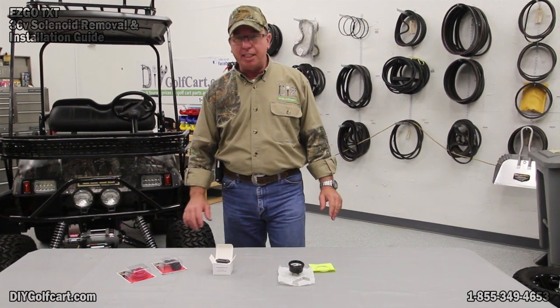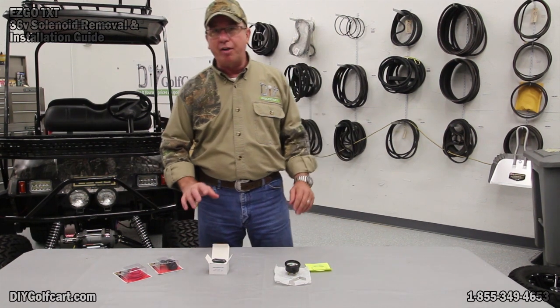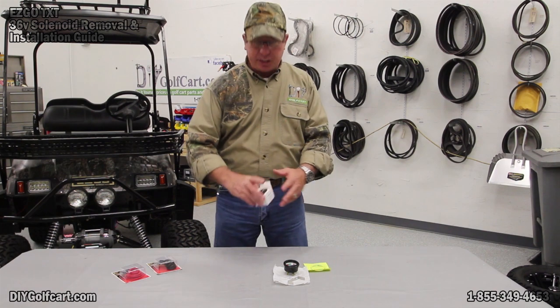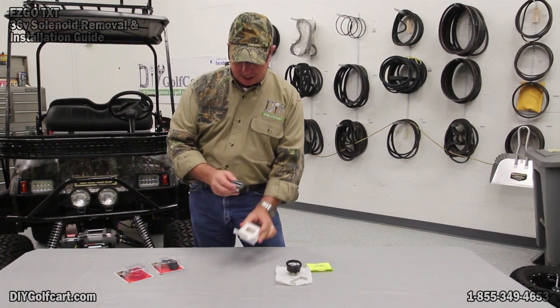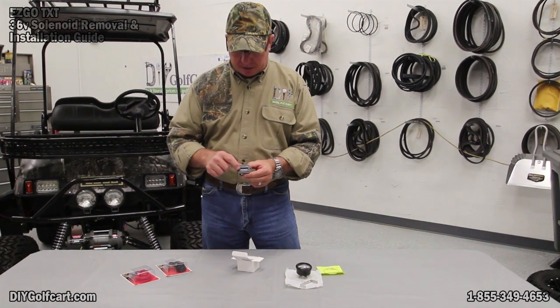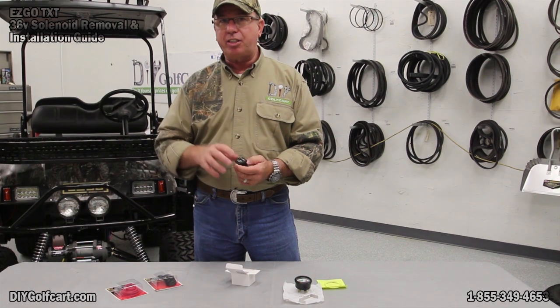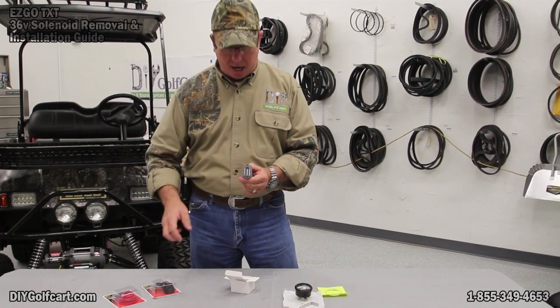Today what we're going to be discussing and mounting is a battery indicator. I want to go over a couple of different ones for you. What we have here is the digital model, which we'll be putting inside this car. This one happens to be a horizontal read, which means it reads from left to right. The one we're going to be installing in this car is going to be a vertical one — it just reads from top to bottom.